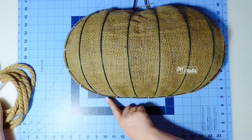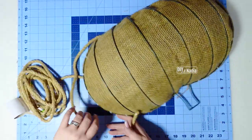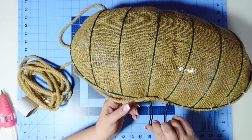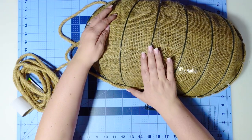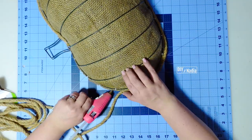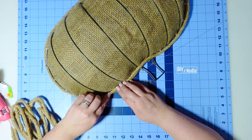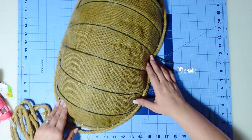Now that our base is done let's do the edging to make sure we cover all the zip ties. Grabbing some nautical rope I'm going to start from the top right here at the center and this first one is just going to go right along the bottom edge of our pumpkin. We are going to do two rows, so if your zip tie shows don't worry about it — our main goal with this first row is to cover the edge. This second row is going to be a piece of cake. You're just going to put hot glue right there in the crease between your nautical rope and the actual wreath form, and this is what's going to cover all the zip ties and give you a neat little edging on your pumpkin.